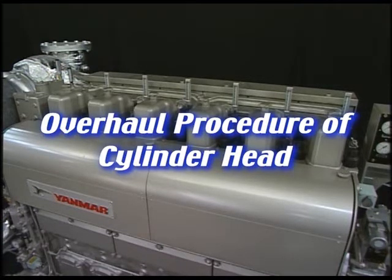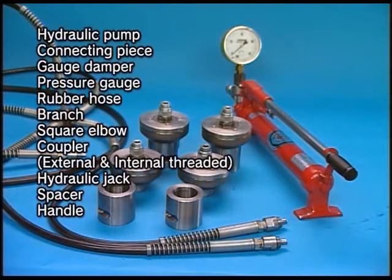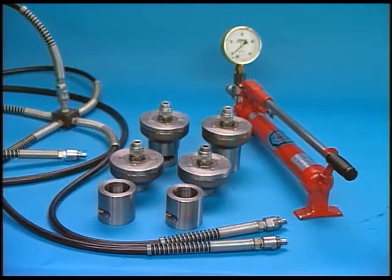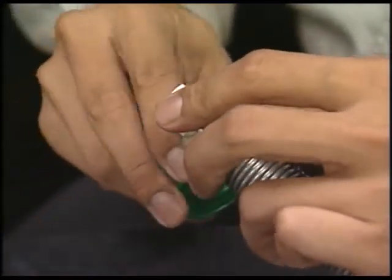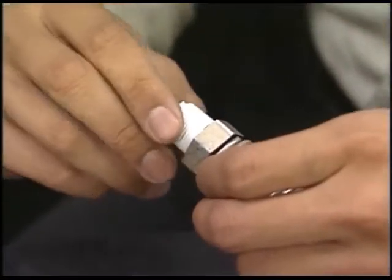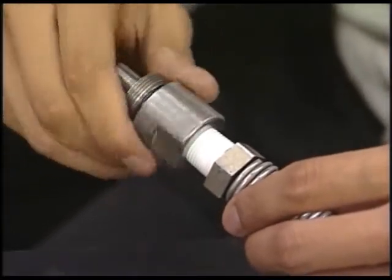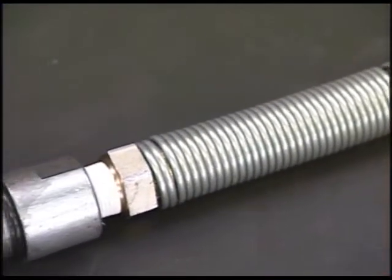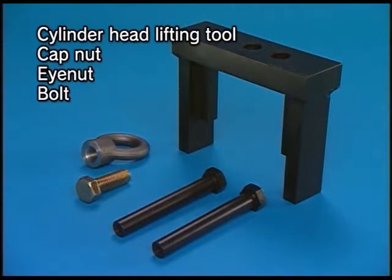This video explains the procedure for the overhaul of a cylinder head. Prior to disassembly, prepare the hydraulic tools. This engine has a feature that enables you to easily carry out the work in disassembling and assembling with the use of exclusive hydraulic tools. Wrap the coupler with seal tape should an oil leak occur from the hydraulic tools, and prepare the cylinder head lifting tool.